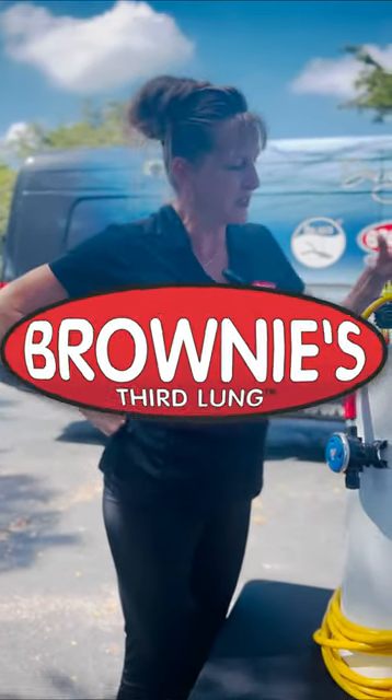Hey guys, welcome to Brownie's Third Long. Today I want to highlight our kayak diving hose kit.